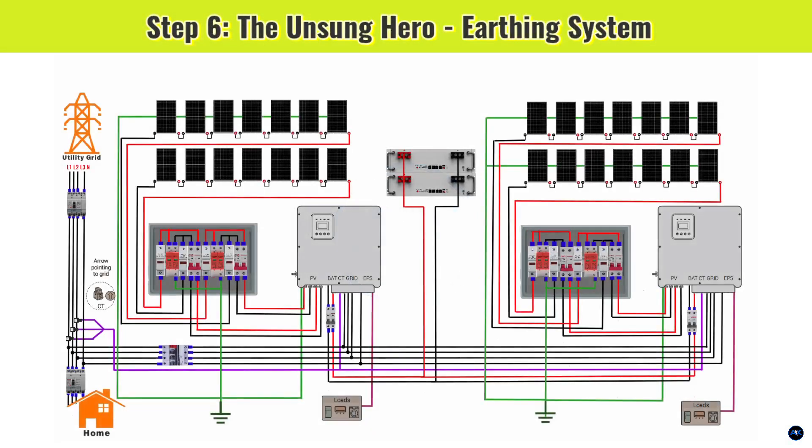Step 6: the earthing system — arguably the most vital for safety, also known as grounding. Look at all those ground symbols. Every metallic part of your solar array, the inverter chassis, your main electrical panel — everything needs to be meticulously connected to a dedicated earth electrode. This is not just a recommendation; it's a non-negotiable safety requirement. A proper earthing system provides a safe path for fault currents, preventing electric shock, and dissipates dangerous surges from lightning, protecting all your valuable equipment. Never skimp on proper earthing.